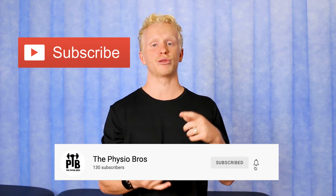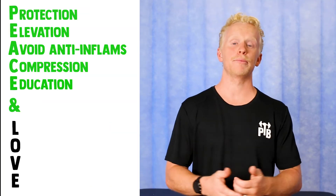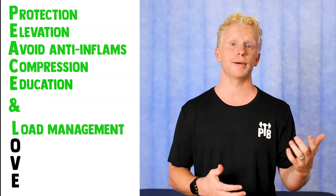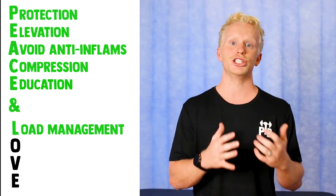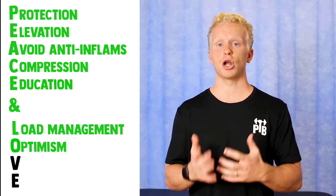Now for how to show yourself some love. First, make sure you subscribe to the channel as we've covered multiple different injuries and how to recover from them. Next is load management — it's about progressively overloading your injured area, making sure you're doing this with minimal to no pain. O is for optimism: stay positive about your own recovery. We know there's a strong link between stress and inflammation, so staying positive will aid in your recovery.